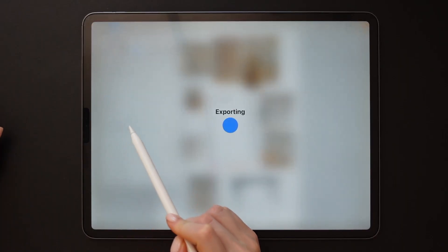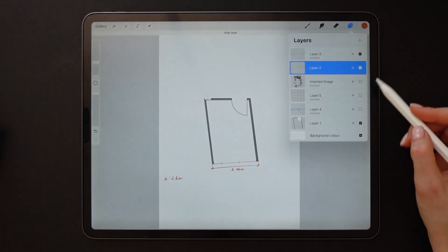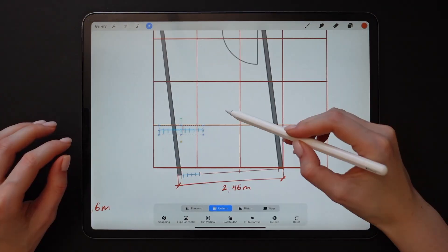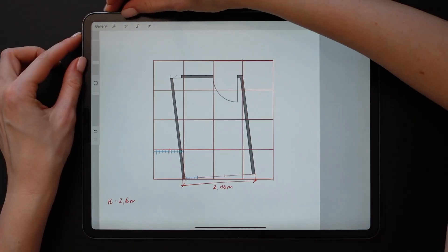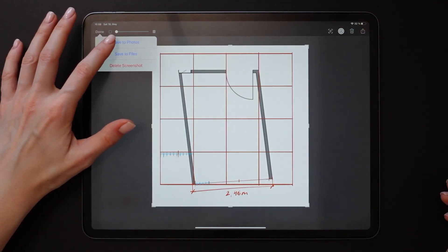We've finally come to the drawing part. Before starting sketching, I'd like to take a screenshot of the floor plan for a separate file, since the final drawing will be on a separate canvas — not the file with the mood board we're currently in.